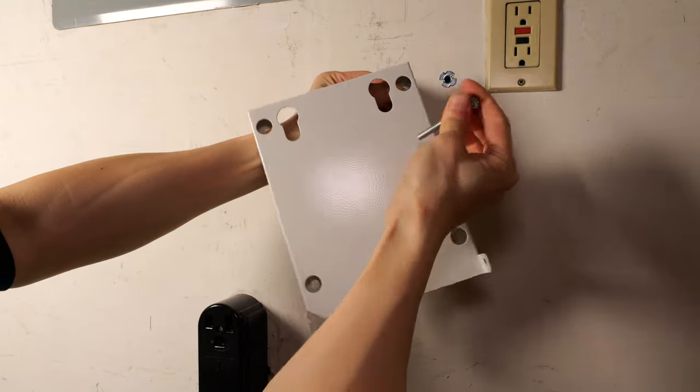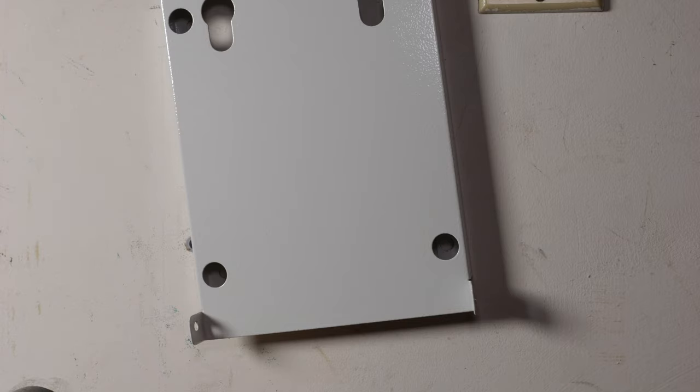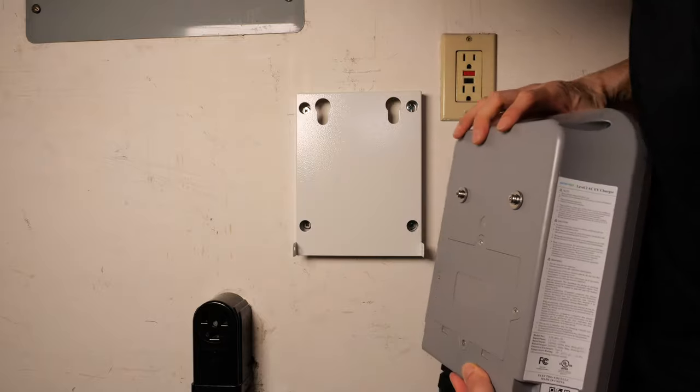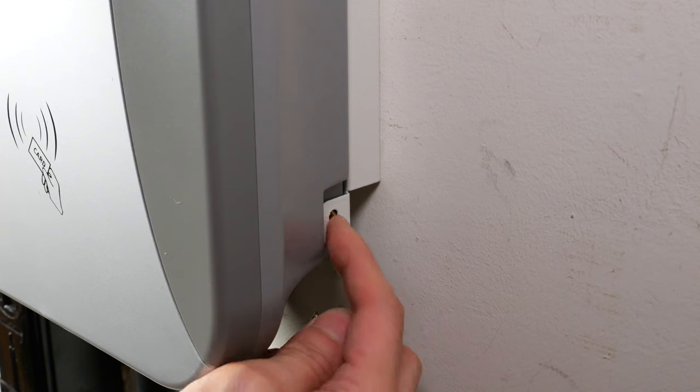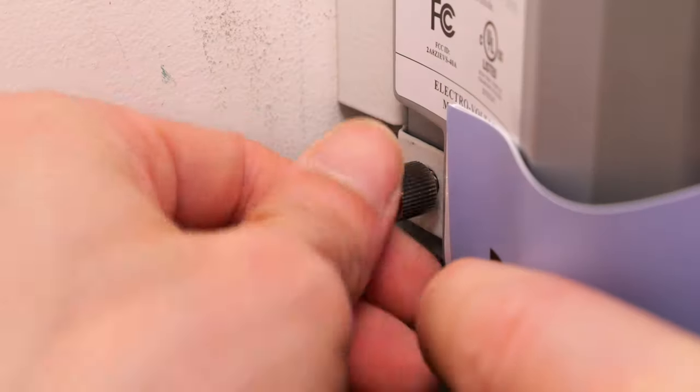Put the washer on the back plate, then thread the bolt through — same with the bottom. These screws line up over here and we drop it in, then put the locking screw on both sides. It doesn't come with security screws, so you might want to replace these on your own.